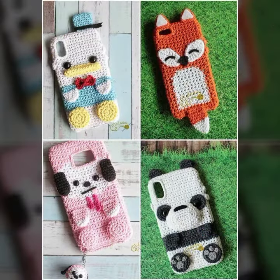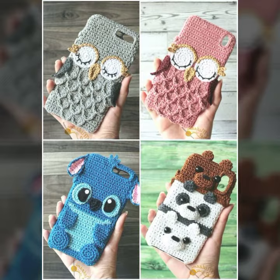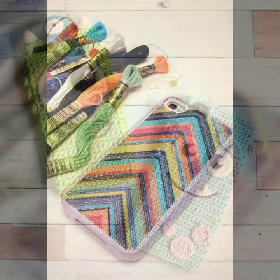Some websites like AliExpress, Amazon, Buy.com, Etsy.com, GearBest.com, and Right in the Box — these websites are very famous and you can buy all this variety and all this cross sheet collection from there.